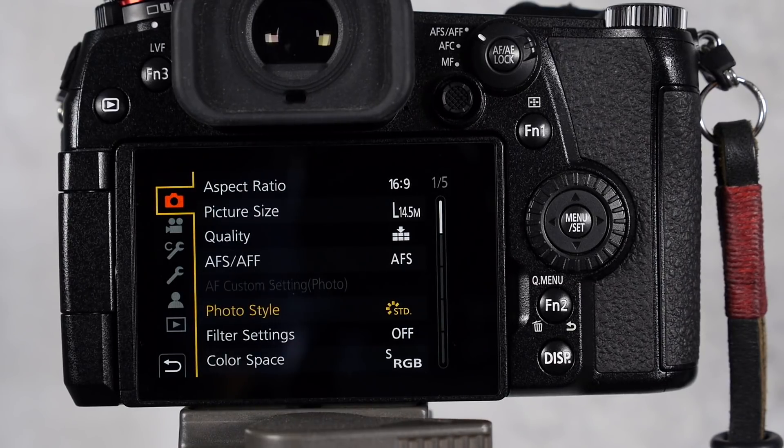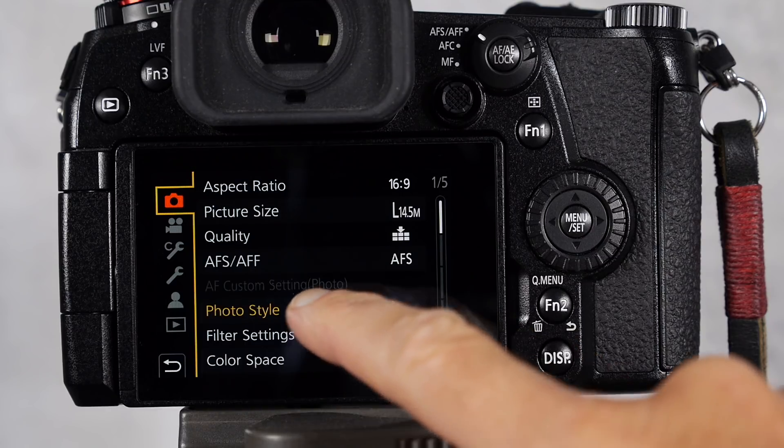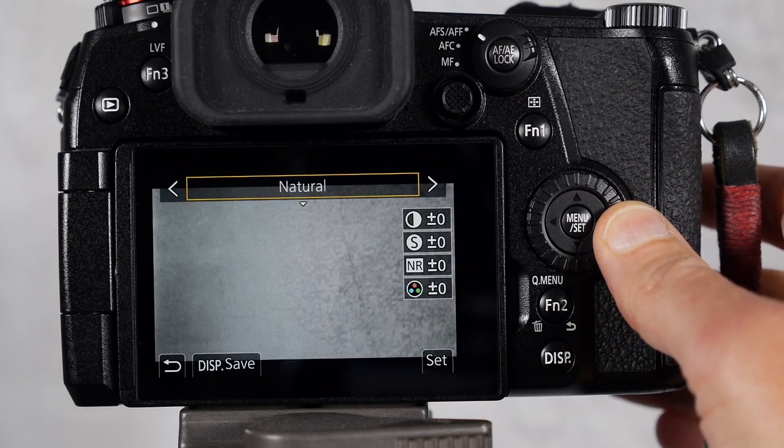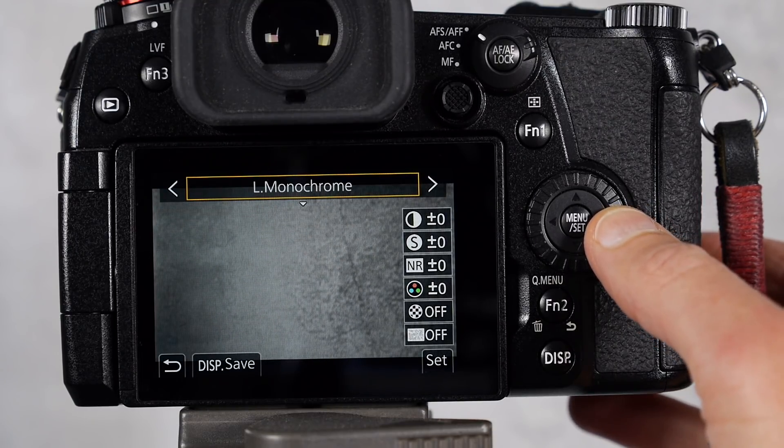Let's have a look at how you set this up in your Lumix G9 — it will be similar in all Lumix cameras. So you go to the photo styles menu, and you can see that you have three monochrome styles to choose from. Now these are the regular photo styles, not the creative filter modes.